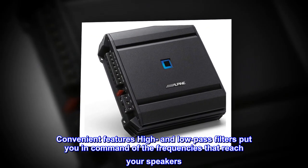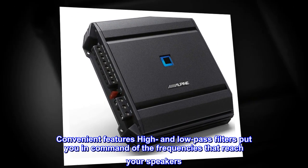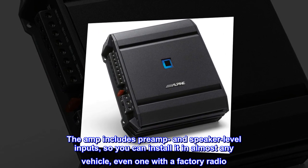Convenient features. High and low pass filters put you in command of the frequencies that reach your speakers. The amp includes preamp and speaker level inputs, so you can install it in almost any vehicle, even one with a factory radio.